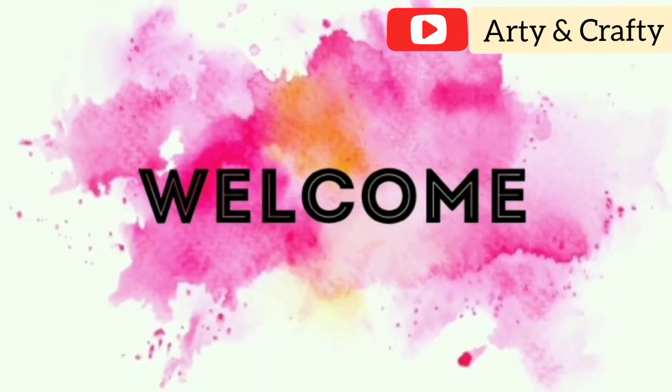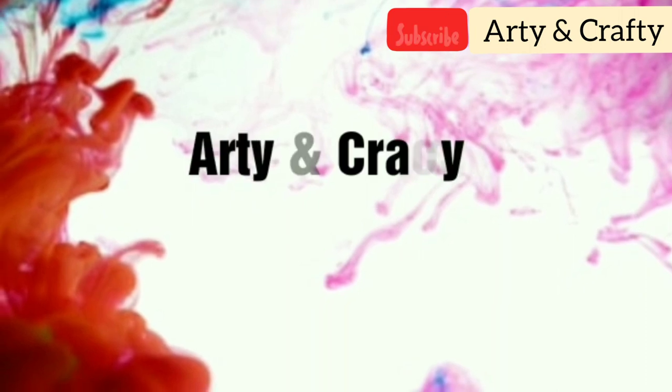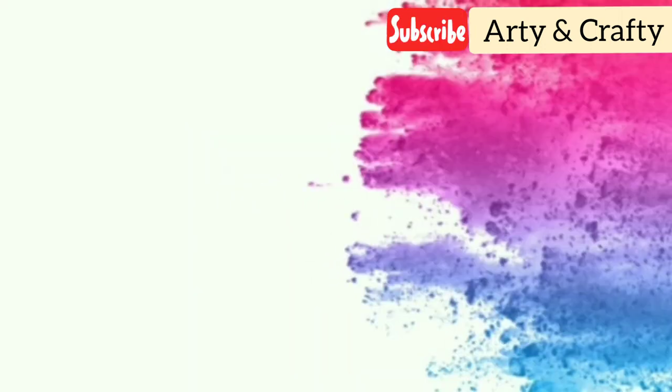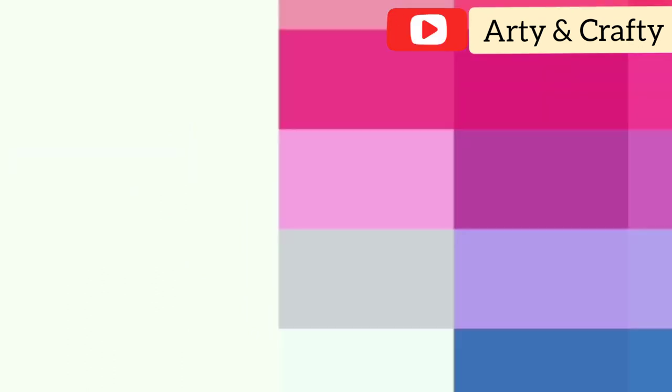Hello friends and welcome back to my channel. Today I am going to share a beautiful home decor idea. You can also do this for competitions or give it as a gift. It is so beautiful and easy. We are going to make it from waste materials. Let's start the video.